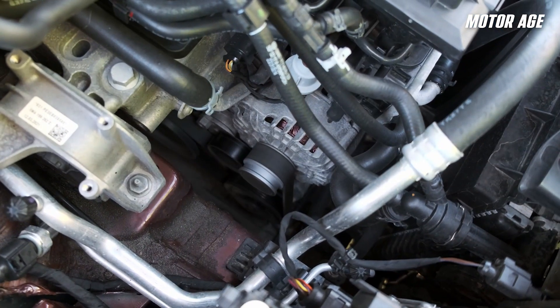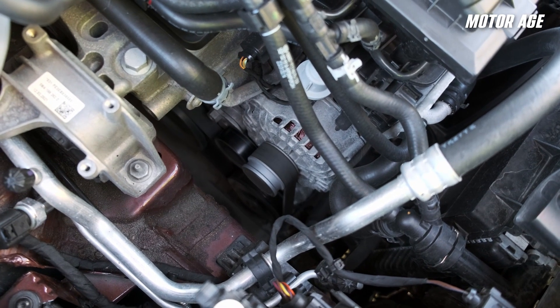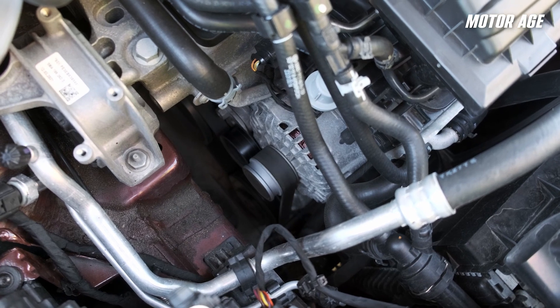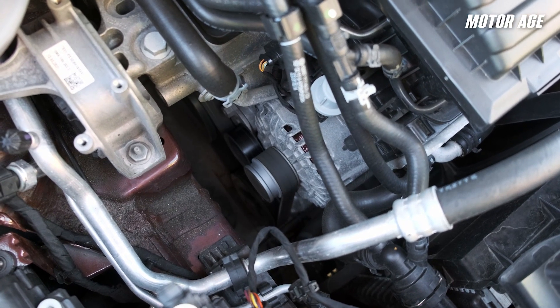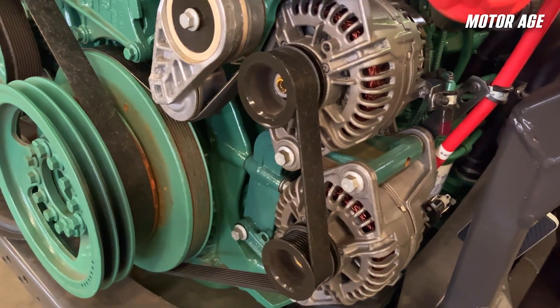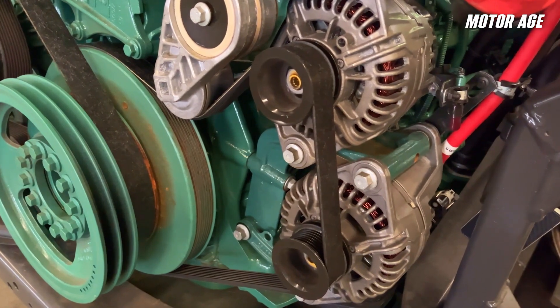Let's break down the major components of a modern accessory drive system. Starting with the most obvious: the belt itself. Serpentine belt systems are nothing new — they have been in favor with auto manufacturers for close to four decades now. They offer more efficiency, a longer lifespan, and generally less maintenance, and are a more compact accessory drive design than a traditional V-belt. Next, the belt tensioner — generally an automatic spring-loaded tensioner to keep a consistent load on the belt, adjusting for stretch, load, and wear.